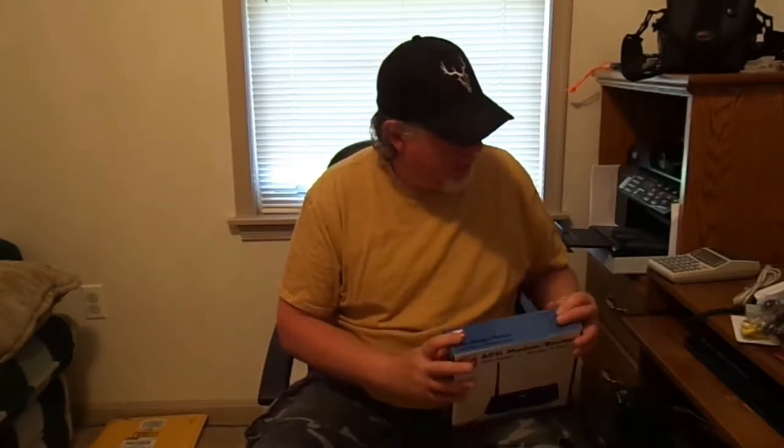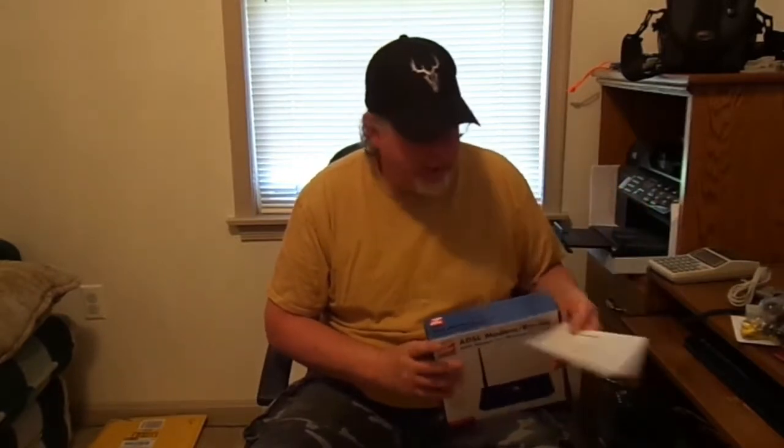I'm going to give the instructions a quick read-through and then get back to show you how it gets hooked up. Be patient — I really don't know what I'm doing, but it'll be timeless for you. I read through the instructions and I'm just going to go with it. Maybe I'll get it, maybe I won't — we'll see how hard it is to hook up. Let's get started.